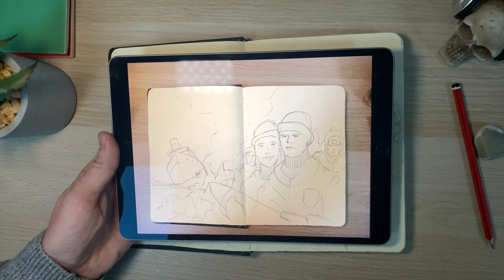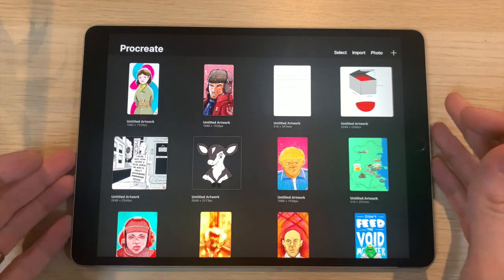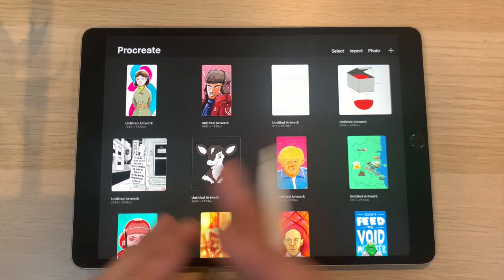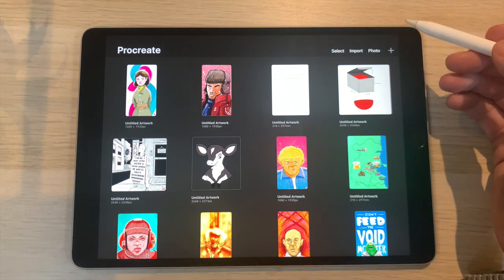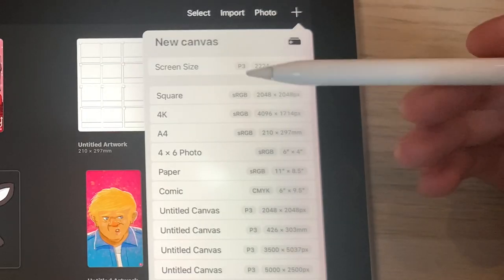Now we open up Procreate and we are greeted by our gallery. We want to create a canvas from scratch, so we've got to decide what orientation and size works best for our illustration. This illustration was done in a sketchbook that is A5 in size across two pages, so it's going to be an A4 landscape size. You can remember the bigger canvas you go, the bigger the file size and the fewer layers you'll have to work with.